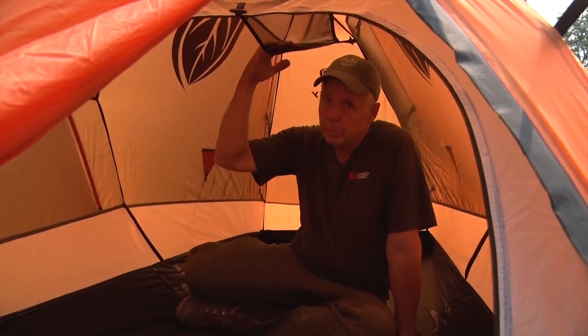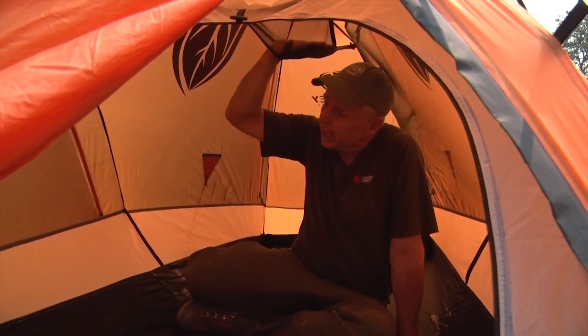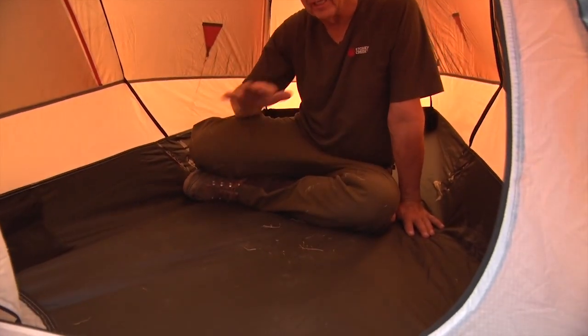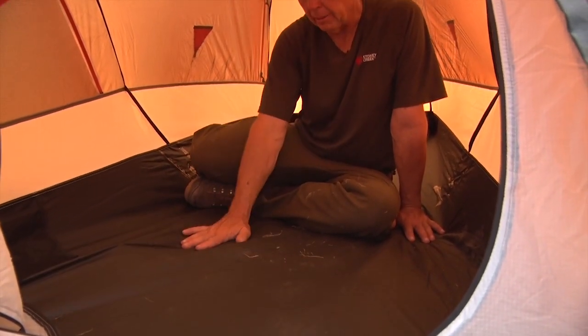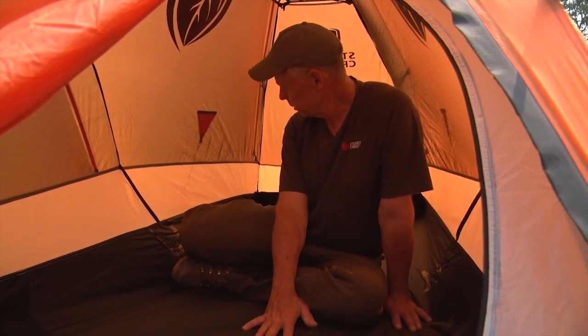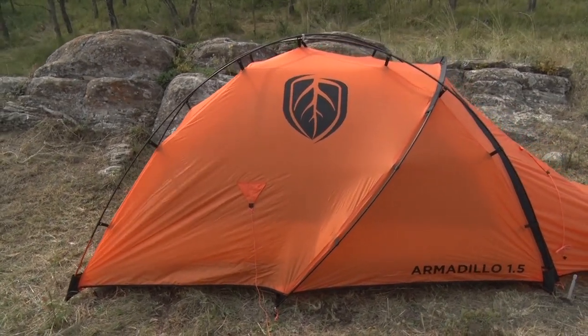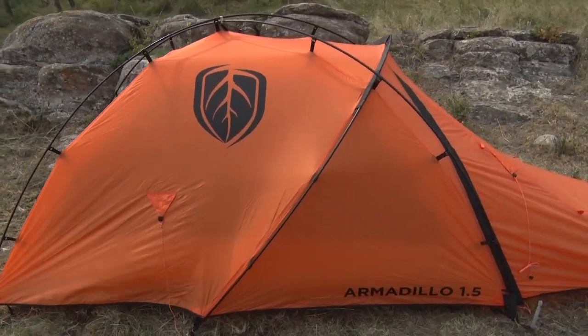There's a little rack up top where you can hang your wet socks and dry them out, pockets on the side, and a super heavy-duty floor. You can also get a ground sheet for this, but I definitely don't see the need — this is more than waterproof. All in all, I am super impressed with the Armadillo 1.5 from Stony Creek.